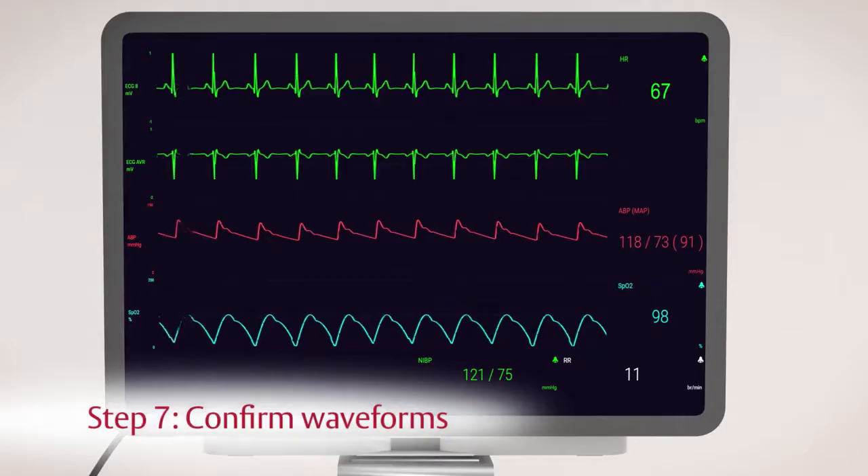Step 7. Confirm the appropriate pressure waveform and numeric values are present.